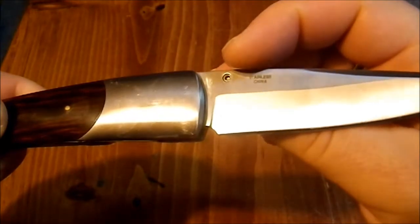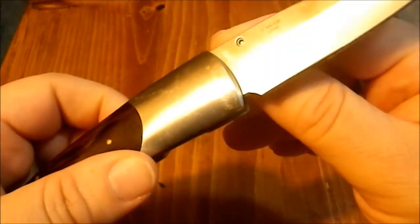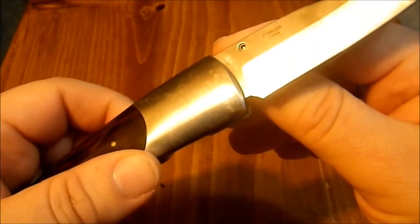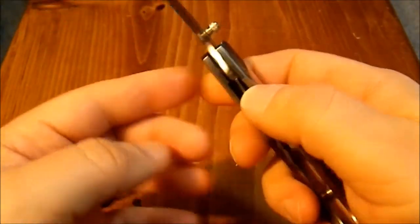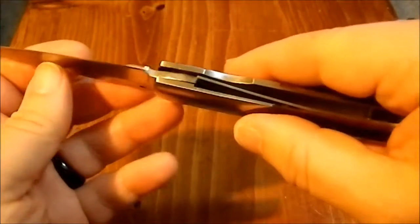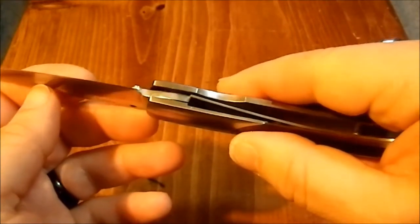Single position thumb stud, which means in theory you should be able to just loosen that and turn it around if you wanted to, to make it a left-hand open — which is nice. It's a liner lock with a cutout on the right side, so it's really designed for a right-handed person. And it goes over kind of far — it really does. It should have only gone about to the halfway mark.